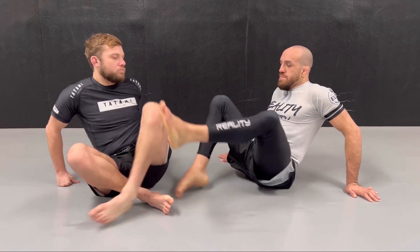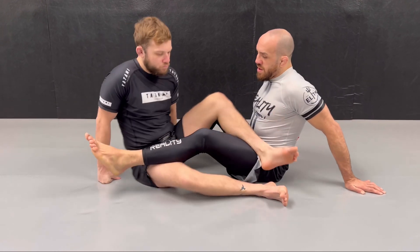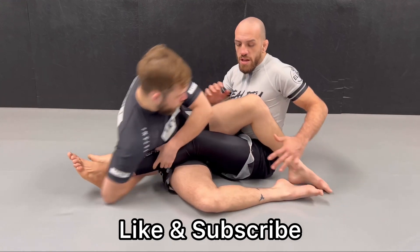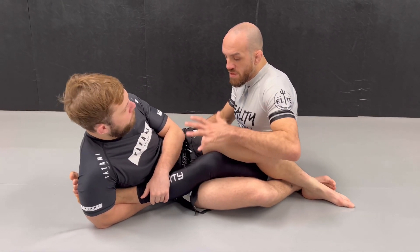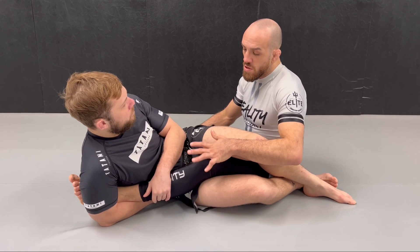In this video I would like to talk about how to escape the outside ashi garami. I think it is a very difficult position to escape from and it requires knowledge of the right mechanics. An outside ashi position is when your partner has an entanglement on your leg with two feet on the same side. To escape this position, the first thing you want to do is stand up, but you have to do it safely.